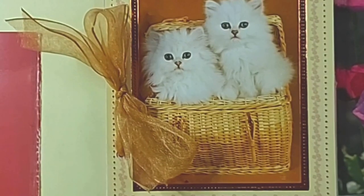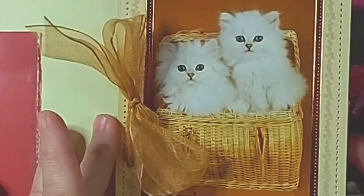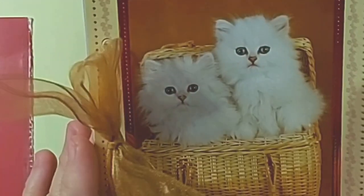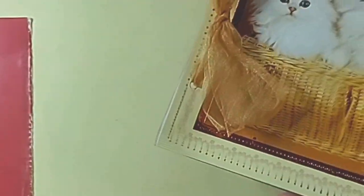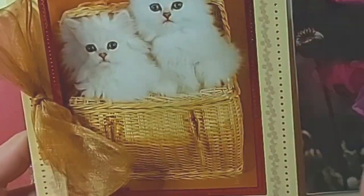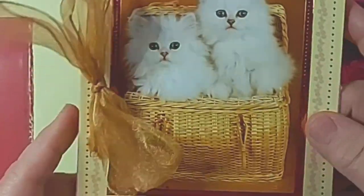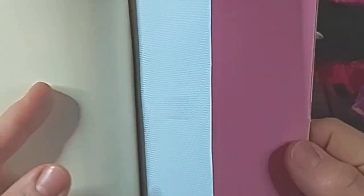My idea for today is using birthday cards, greeting cards - whatever you can use. You can cut off the greeting or keep the greeting on, whichever you like really - and make them into little notelets that you can give as gifts.